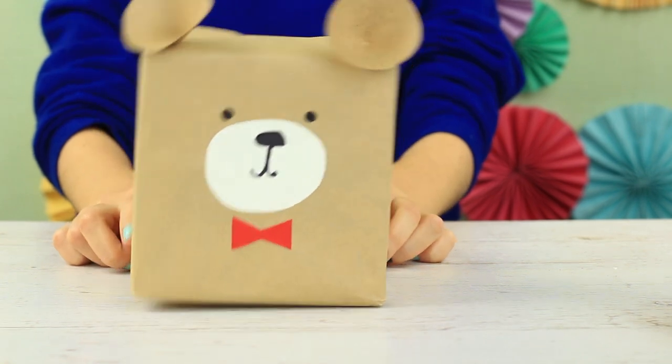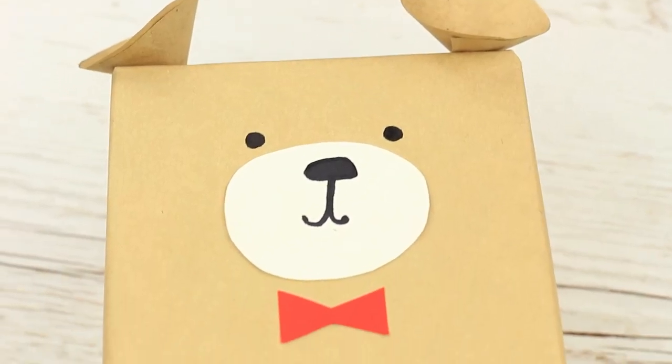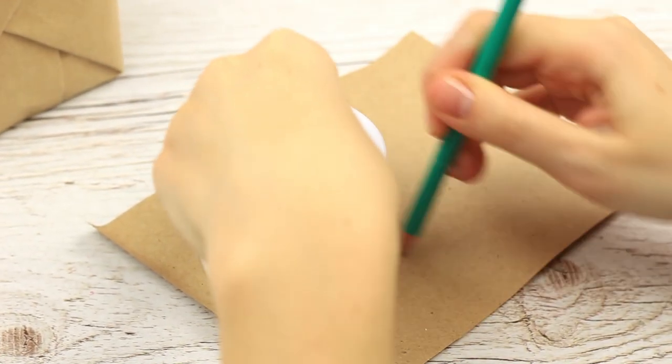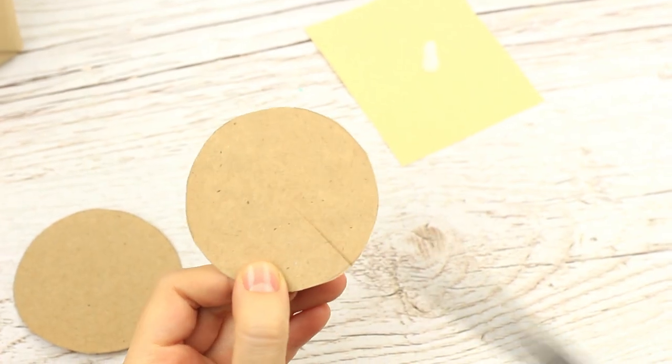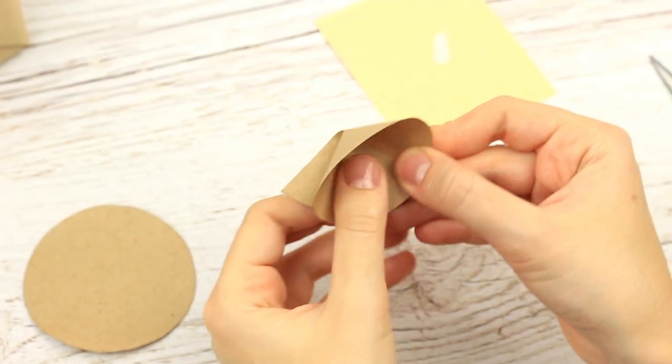Another wrap you should try will fit bigger gift boxes. It'll be a smart bear wearing a bow tie. Fold the craft paper around the gift like you did before. Take a round top and trace it twice. Make a cut to the center.